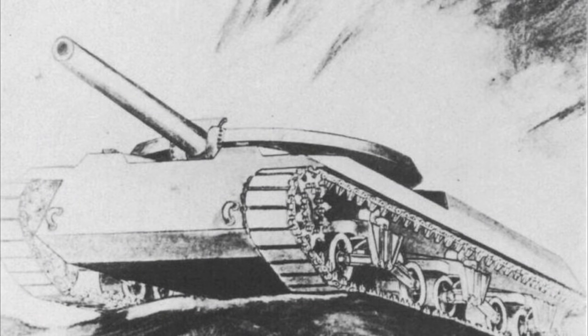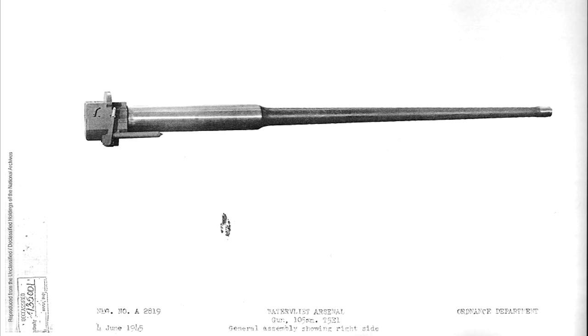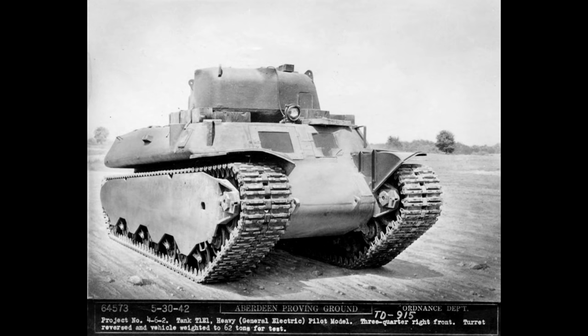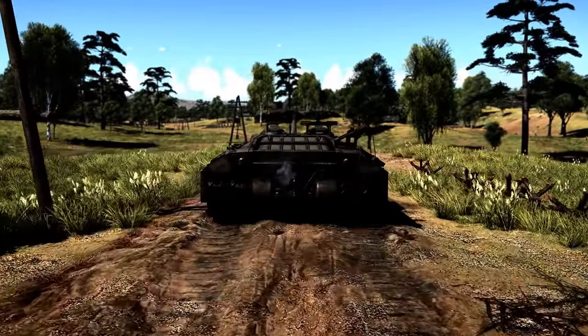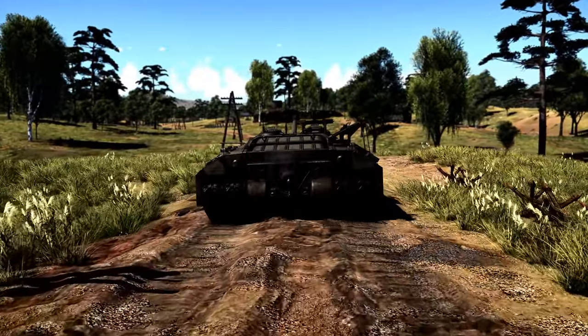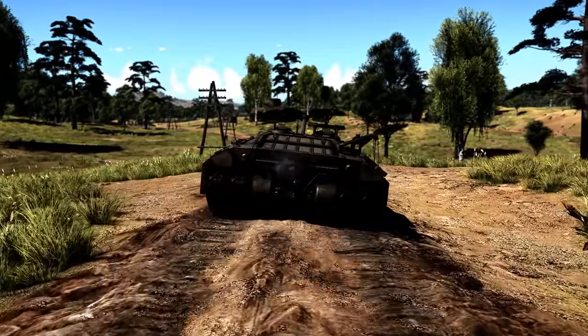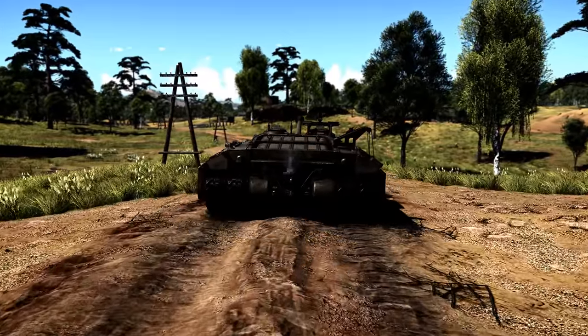The program began in September of 1943 with a concept to fit the 105mm T-5E1 cannon to a tank with the equivalent of 8 inches of frontal armor. To move this machine, it was originally planned to use the electric drive system from the T-1E1 heavy tank, which was part of the M6 heavy's development. Due to the excellent performance of the 105mm gun, the Chief of Ordnance proposed that 25 of these tanks could be completed in as little as 8-12 months, and would be able to reduce any fortifications to rubble, clearing the way for Allied forces.